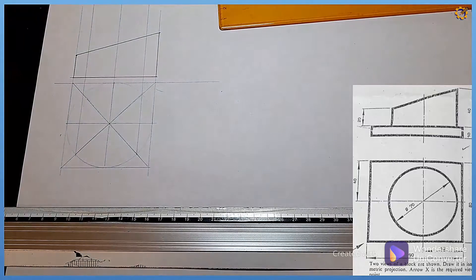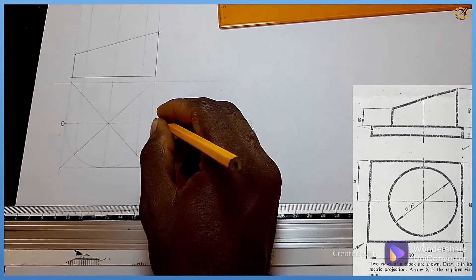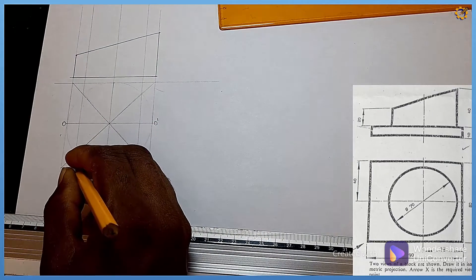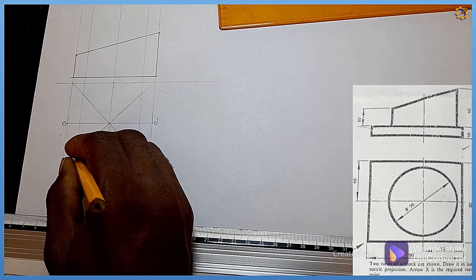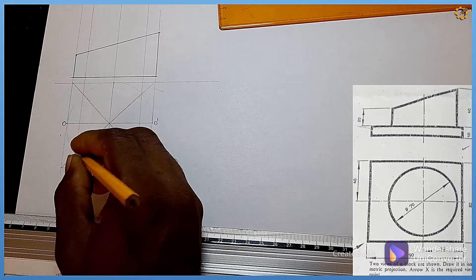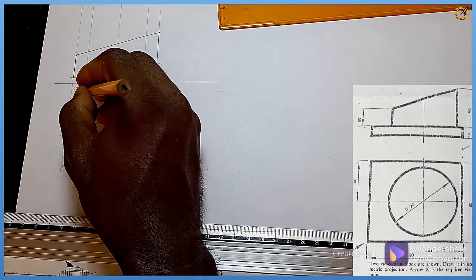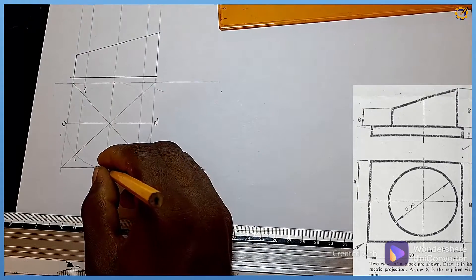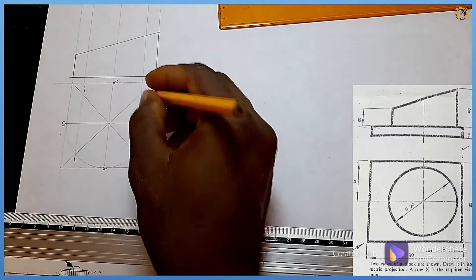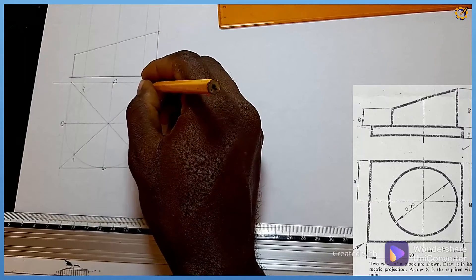Let me give the points numbers. I'm going to call this area mark zero and this area mark zero complement. This edge is mark one, this junction is mark one complement, this is mark two, this is mark two complement, this is mark three, and this junction is mark three complement.